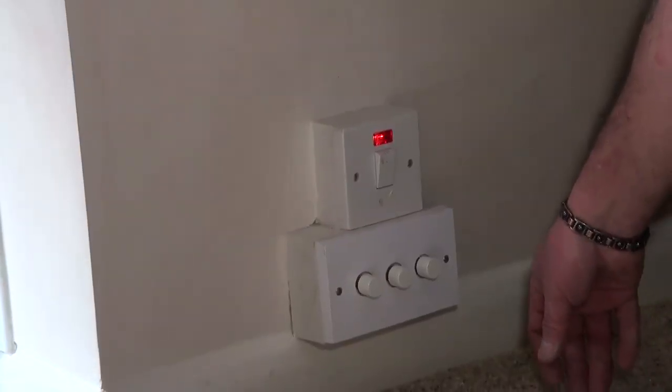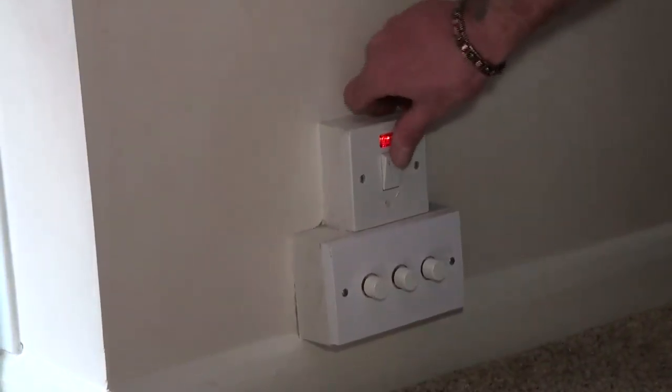We've just come indoors from the garage where you saw the consumer unit which controls everything outside — sockets, lights, pond pump, etc. From that consumer unit the power goes directly to some sockets which you'll see outside in a moment, but it also comes in here to a double pole switch which controls the lights and the pond pump outside.